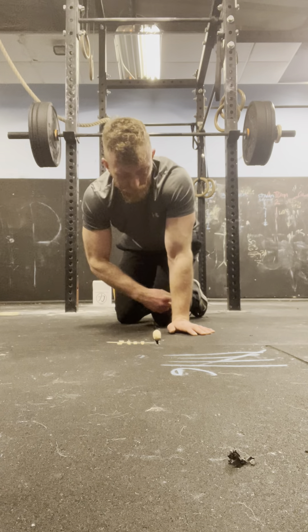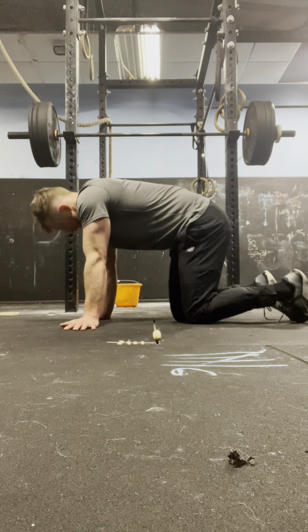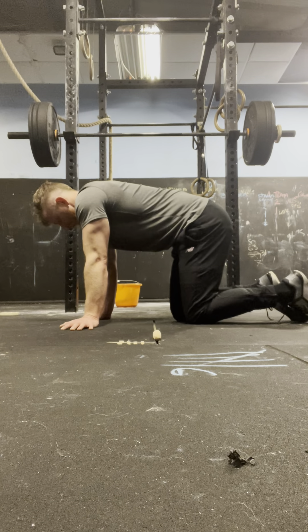I did my press-ups facing that way, so we've done 4 sets — we're on set 5. Brain bamboozle. Ready.